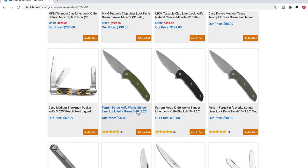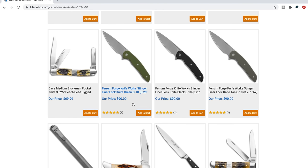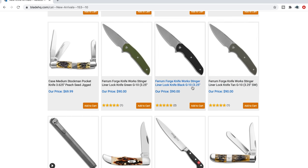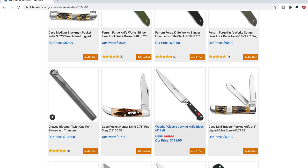The Ferrum Forge Knife Fork Stinger — this is excellent. I haven't reviewed it yet but it's going to get a good review. These are using Nitro V for 90 bucks. Yeah, those are excellent, absolutely.